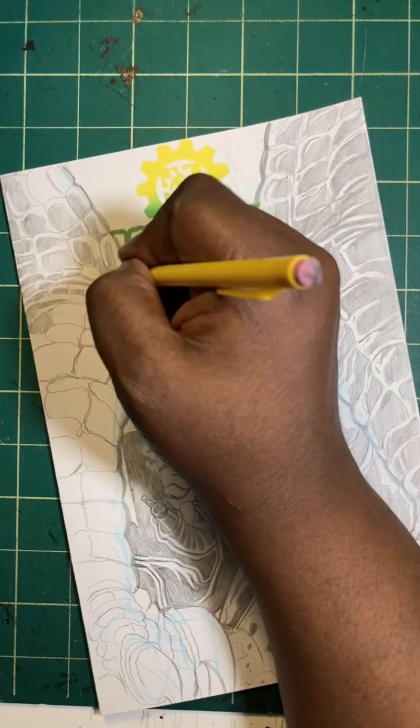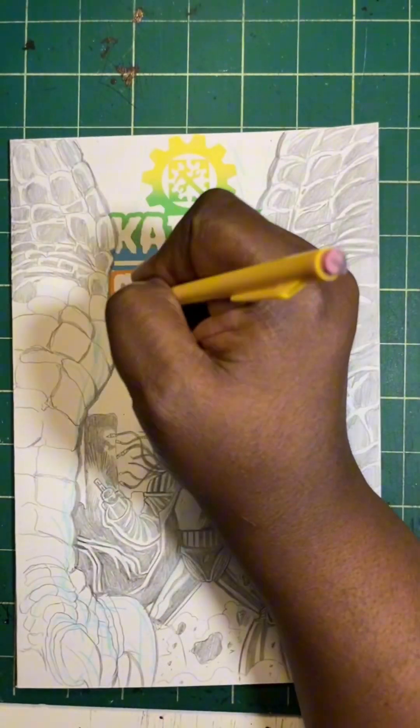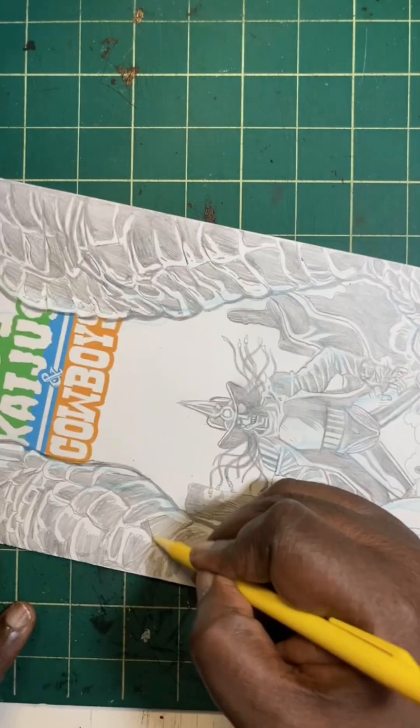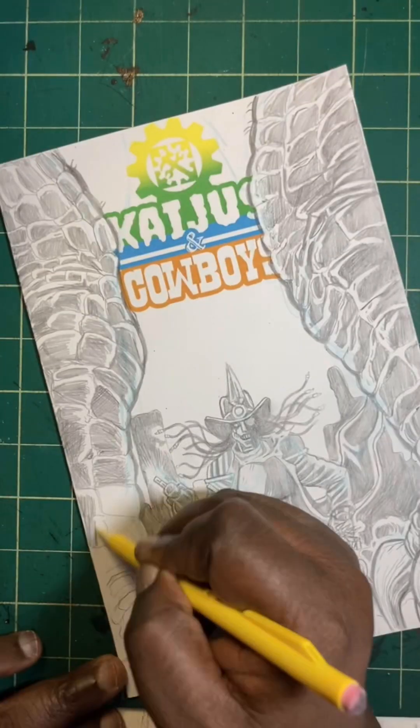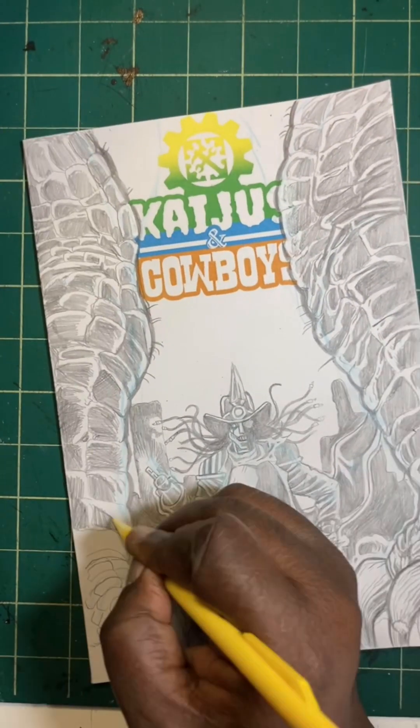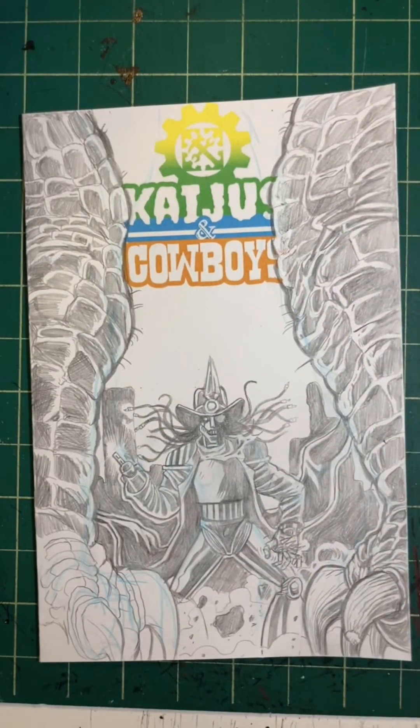I used a Posca white marker to go in there filling the white areas over the actual Codgers and Cowboys logo on the book cover, so then I could draw on it. And technically it's just like drawing — I drew these Kaju legs. Here's the kicker...